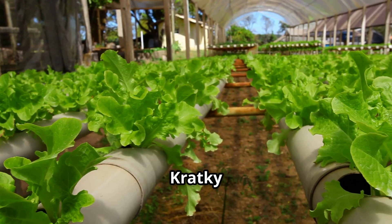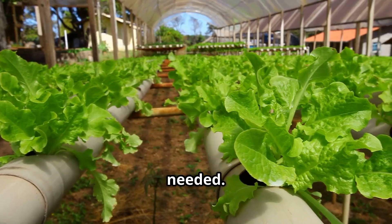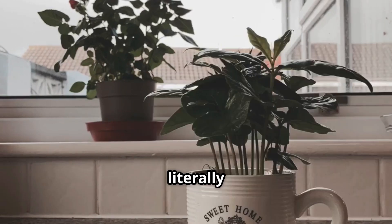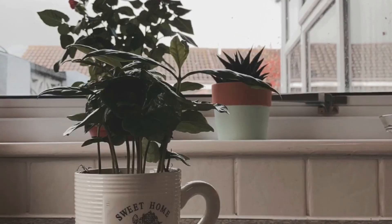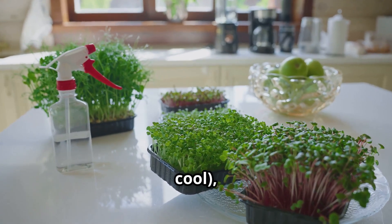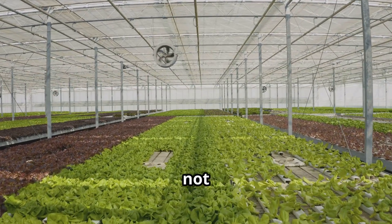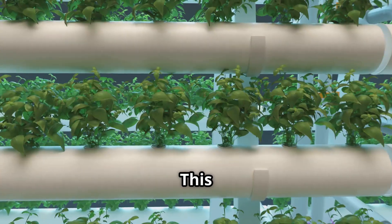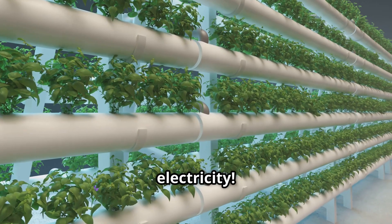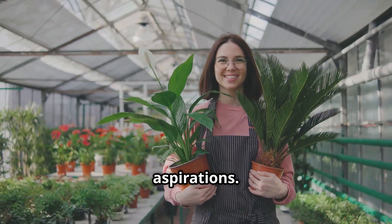One of the biggest wins for the Kratky method is that there are no pumps or power needed. This means you can put your little Kratky garden literally anywhere you have a bit of light — on a windowsill, on your desk at work, even in a classroom. It's incredibly versatile because it's not tethered to an outlet, and it costs nothing in electricity. It's a win-win for your wallet and your green thumb aspirations.